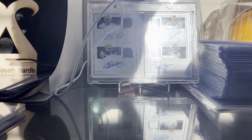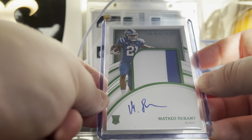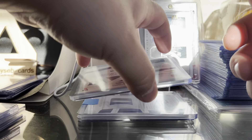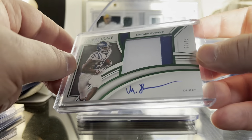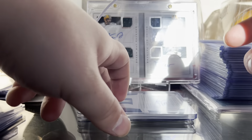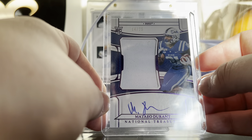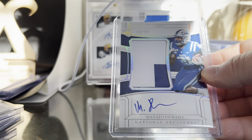You're going to see quite a few Durants — I've got more that came in the past few days. We got the first off the line emerald immaculate RPA, the vertical one out of 13 — nice patch, on-card auto, green foil finish. Then we have the horizontal RPA out of 13, emerald/green foil. Then a couple from National Treasures: out of 25 with a one-color patch in purple foil on-card auto, and out of 39 with a two-color patch in silver foil.